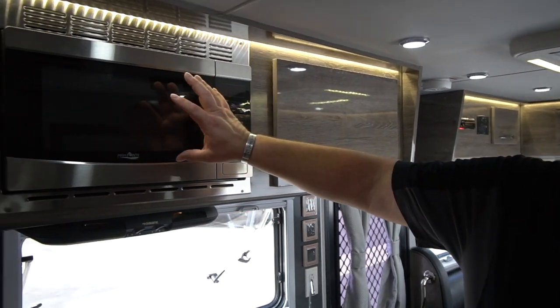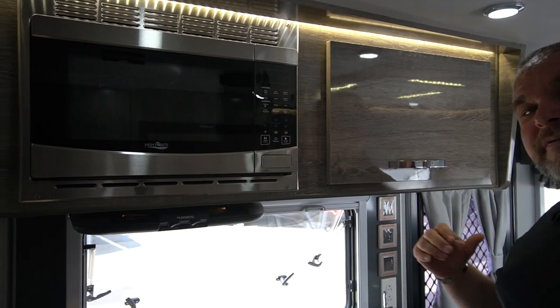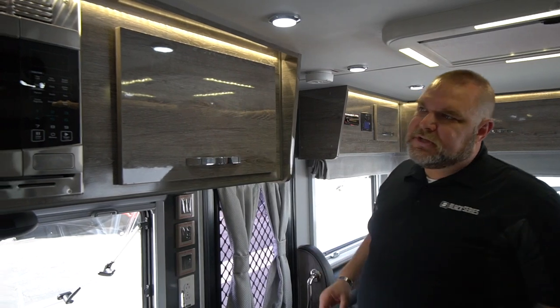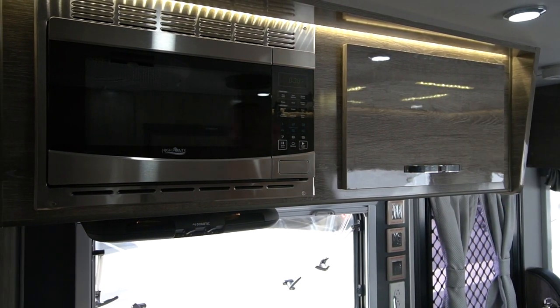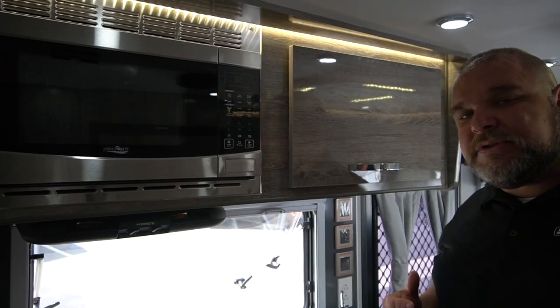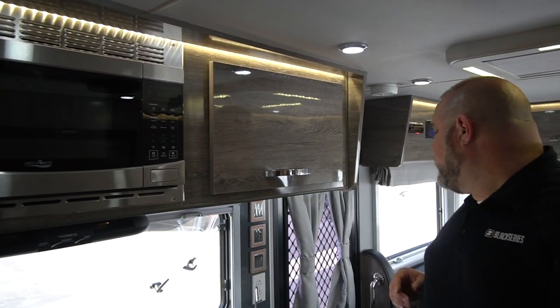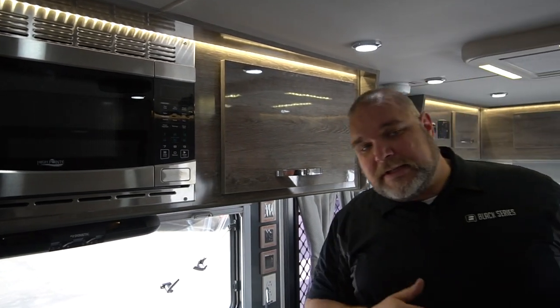We also have our microwave right here. To use the microwave, you need to turn on your inverter. I'll flip on the inverter switch and give it a second — there you go, there's our microwave. So now you have use of your microwave. When you're done using it, you'd go back and turn your inverter switch back off, and your microwave turns off. Same thing with the TV.